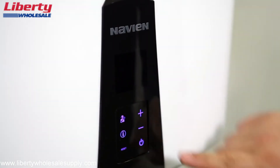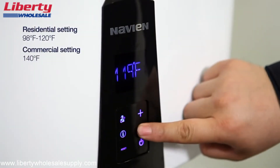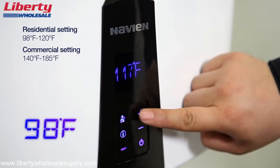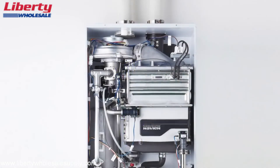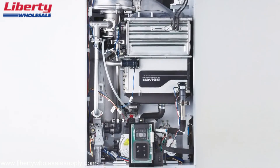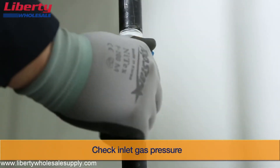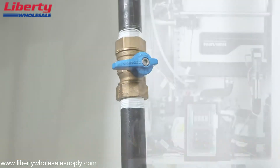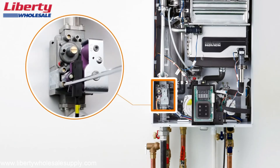To turn the water heater on, press the power button. To adjust the temperature setting, press the down button to lower the temperature or the up button to raise the temperature. Before activating the unit for the first time, ensure that all piping is installed in compliance with current water heater regulations and standards. Please make sure that there are no leaks at both the water and gas connections. All water heaters are factory set and require no further adjustment.